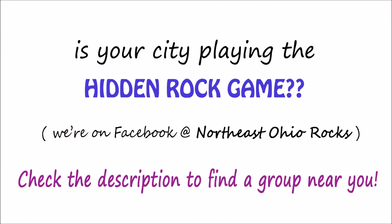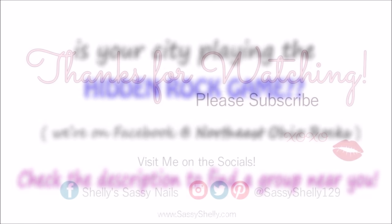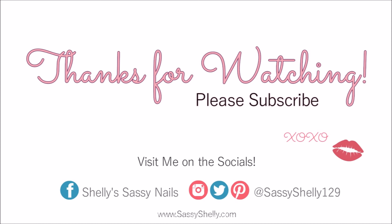Check to find out if your city's playing. If not, start up a group of your own — it takes off really quick. I hope that this was helpful to somebody. Let me know in the comments what you think, and thank you so much for watching. I'll see you next time. Bye!